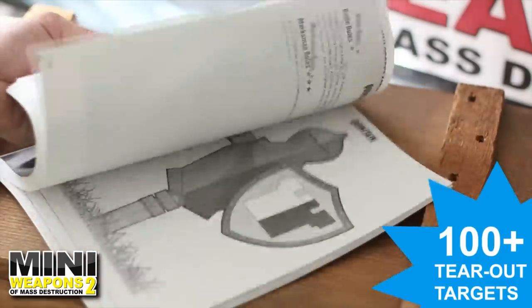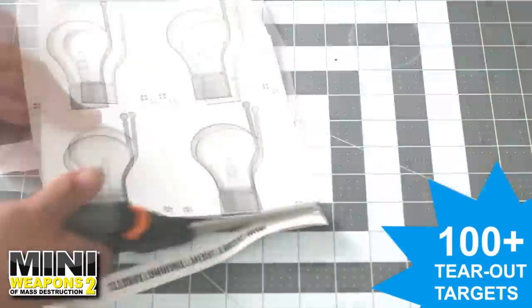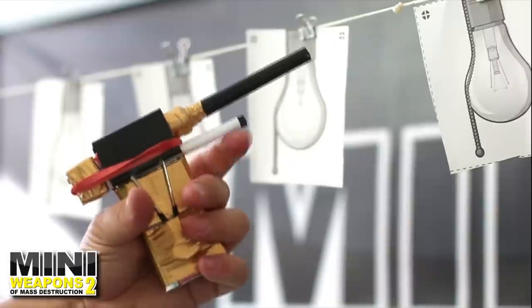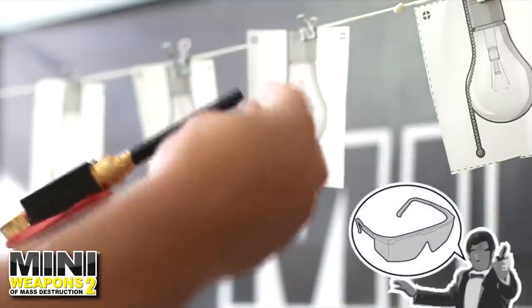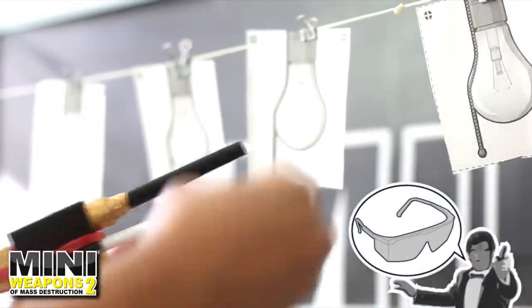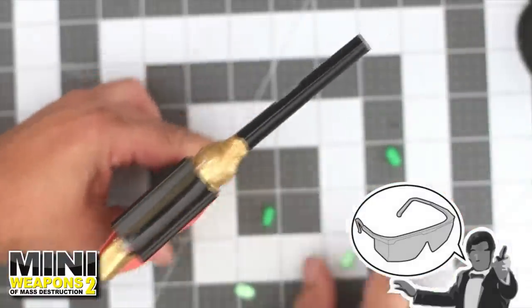It's time for agent training. We'll use the Tear Out Targets Mini Lights Out from the target book. Cut out each light bulb, then clip the bulbs upside down on a string. Firing is simple: load one tic-tac in the barrel, push back the trigger, and release. You can also increase firepower velocity by pulling back on the slide directly.